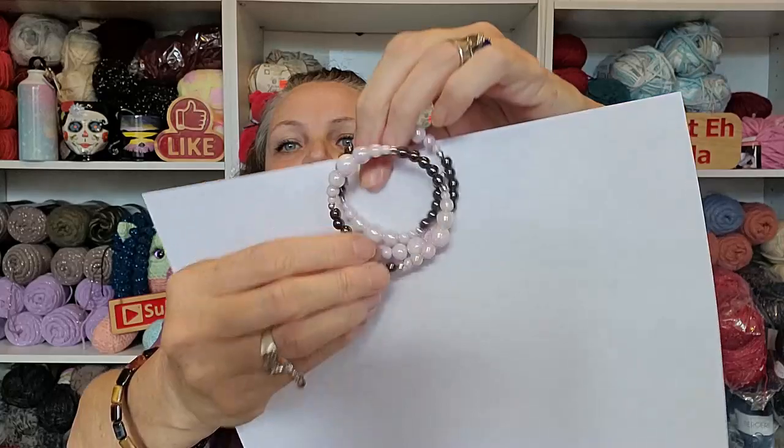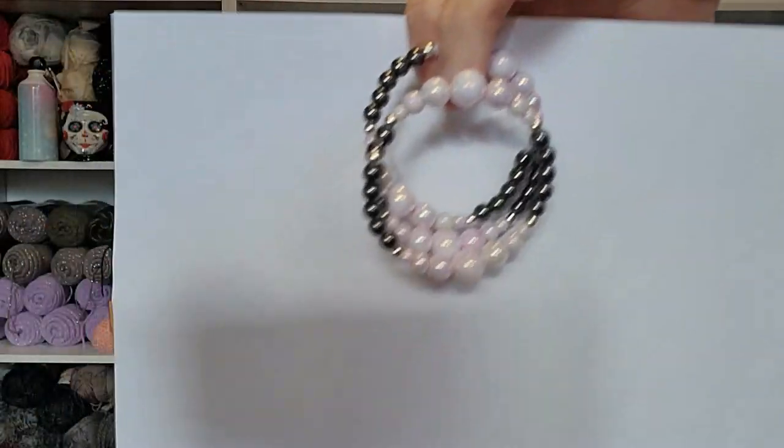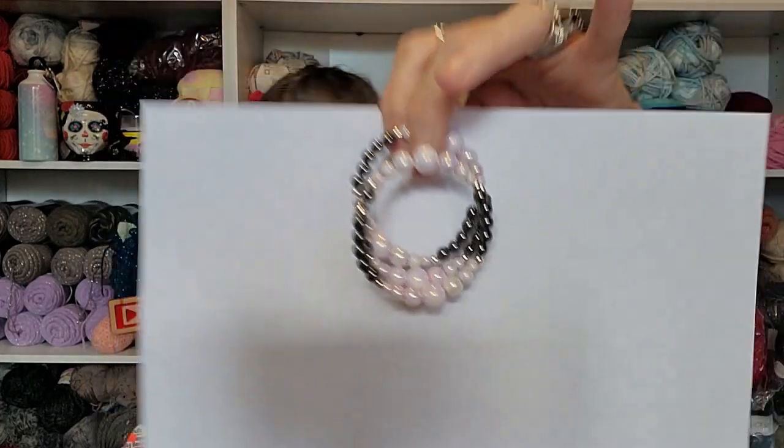The bracelet is also on memory wire. You just take it and put it around your wrist like that.